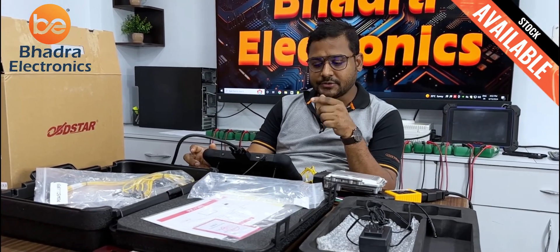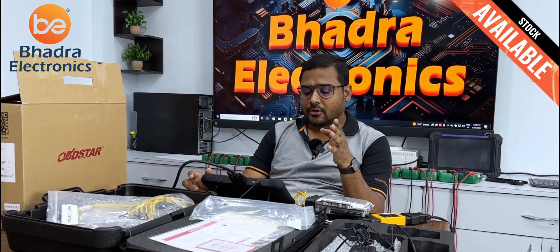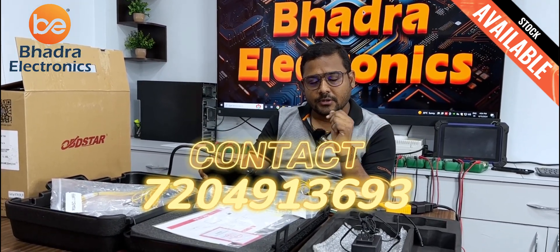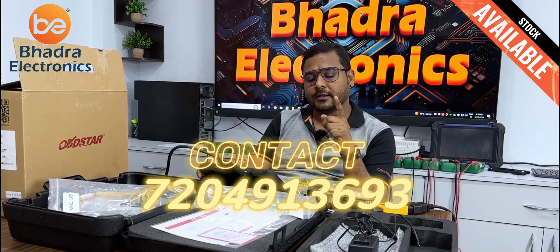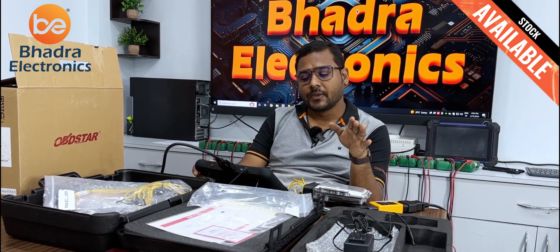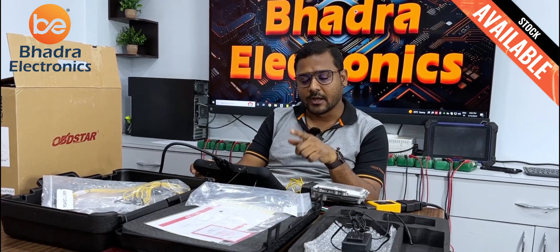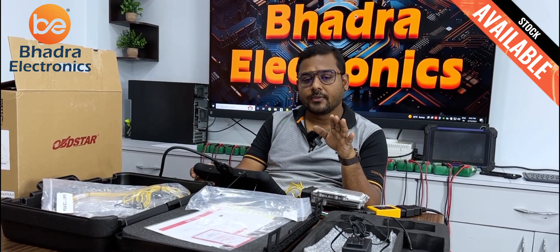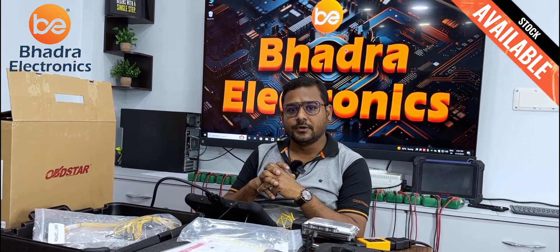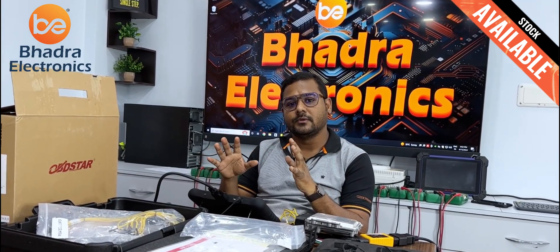This is the best example I can show for the ECU called EDC17C81. I hope you enjoyed this video and got a clear picture about this OBDSTAR. If you want this product, please contact the number below — you will get clear information about product reviews and detailed information. We will dispatch to your location as well. It's a very easy, comfortable, and affordable tool. You will get support from Badra Electronics also. If you have this tool, you need not worry about working on ECMs — it's one of the best tools in the current market.